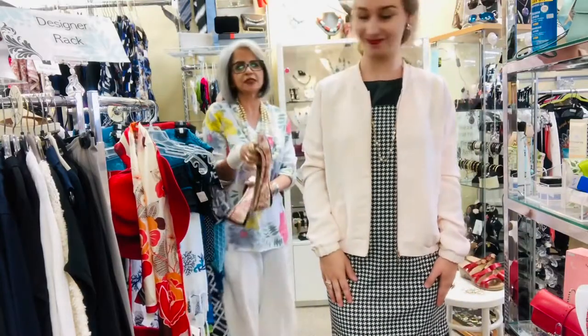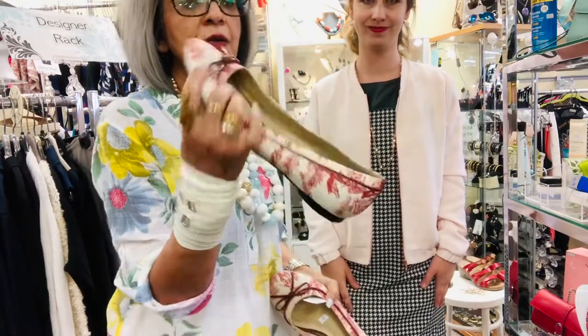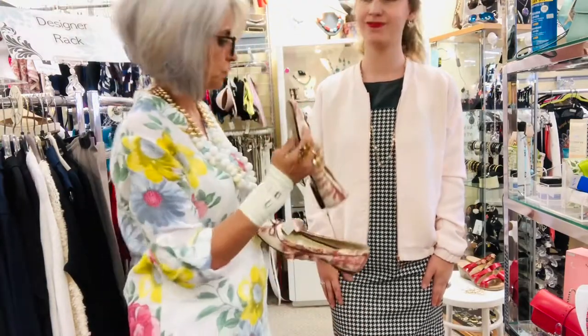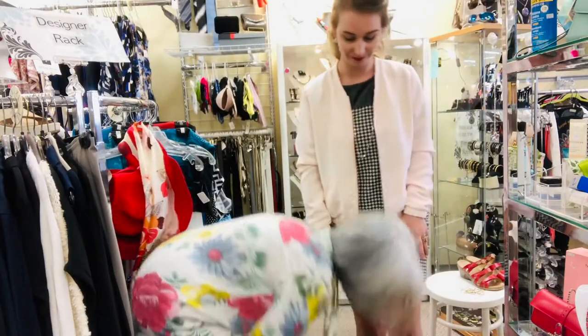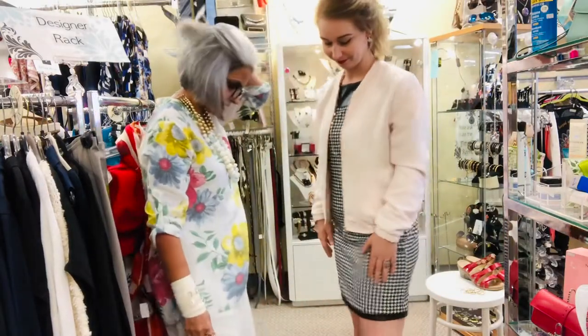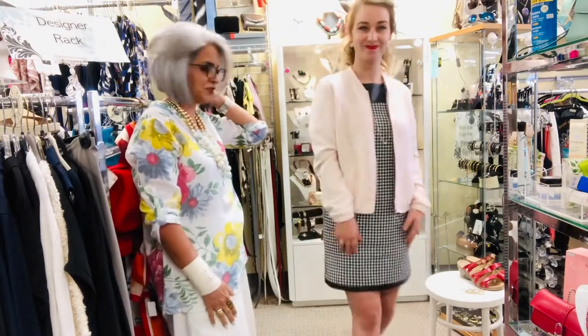We add some cute little Talbots pumps — they've got a little pattern with similar pinky tones — and put those on. A very cute peppy chic look with the same dress.